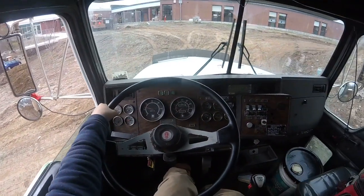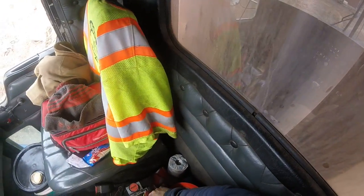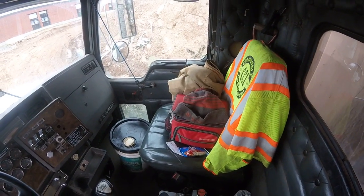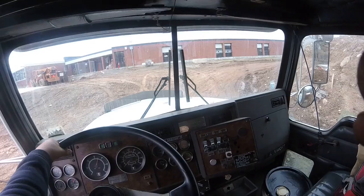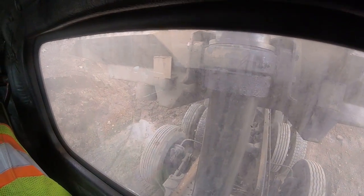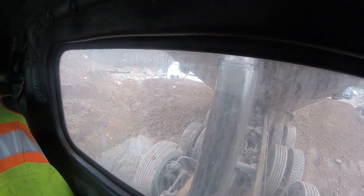I usually use your mirrors. But if you're on a slight angle or something, a lot of times what I'll do is I'll just look behind the window. This way you get a good look right at the piston going up, and you can feel if it's going one way or the other. Give it a little gas. So there's the first stage. And then I can see to make sure the dirt's coming out of the tailgate too — that's why I like looking behind the window.